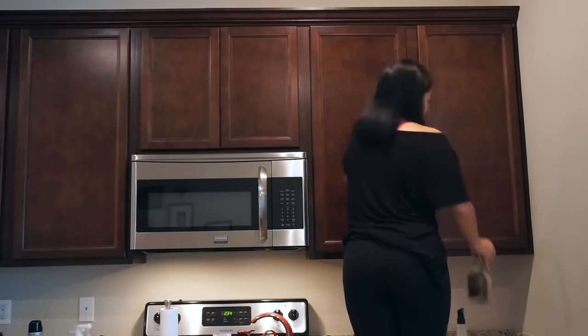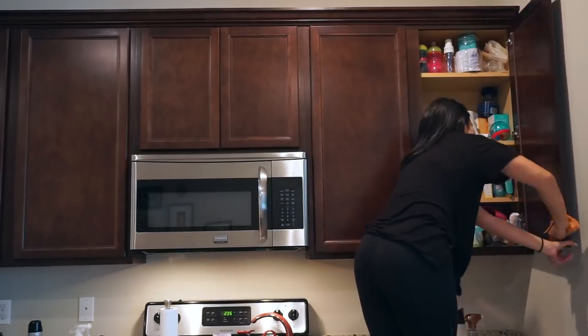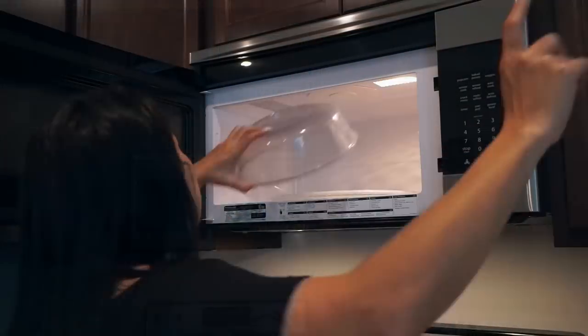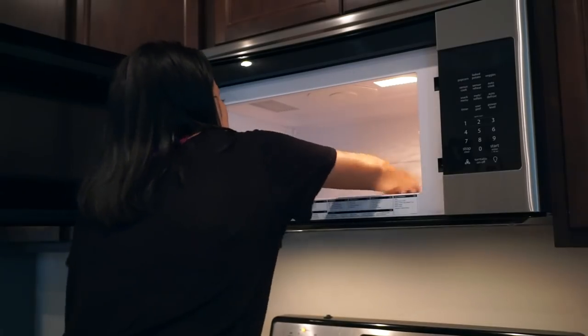Just in case you guys are wondering who I'm talking to - I'm talking to my daughter who is in the playpen. I'm actually singing to her because it keeps her entertained, so yeah, don't think I'm crazy!